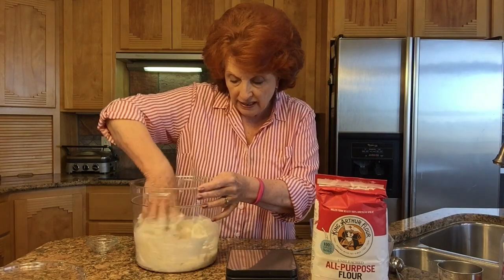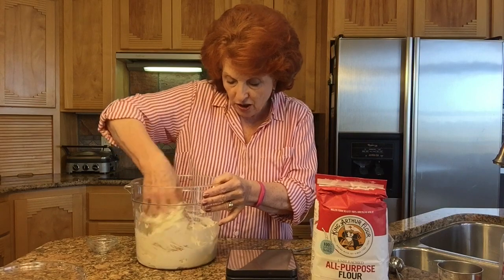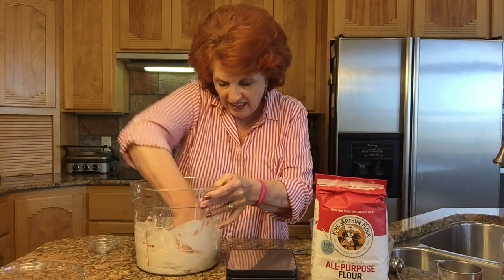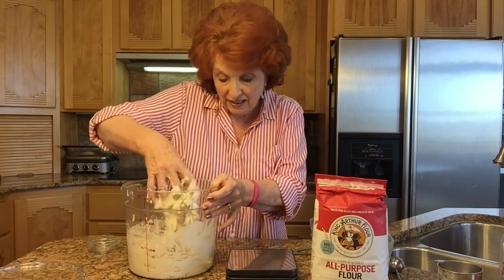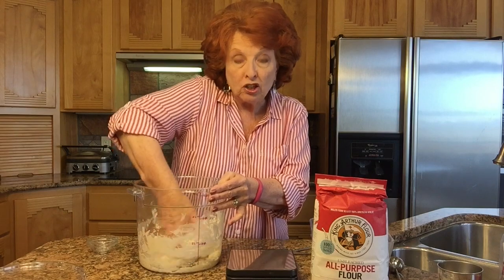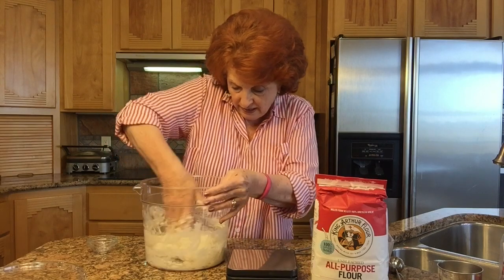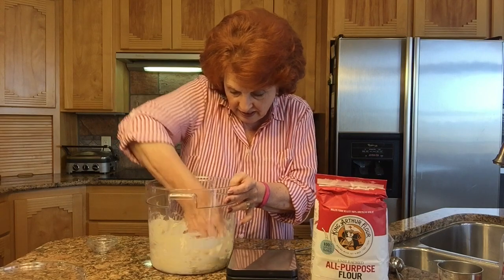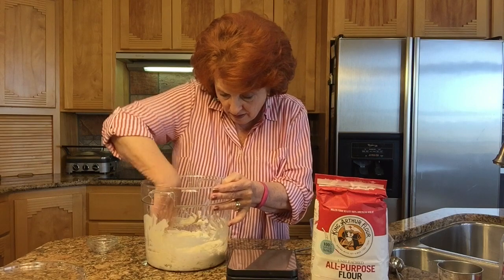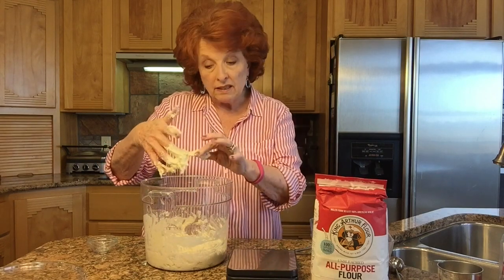I learned about these buckets in Ken Forkish's book, which has really become my bible for making artisan bread. Because this is 100% hydration, it's quite sticky — much more sticky than our levain culture is for the other bread. But we just mix this barely until all of the flour is incorporated and everything is sticking together. And that's it — that's how you make a poolish.